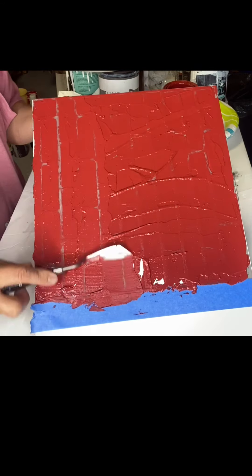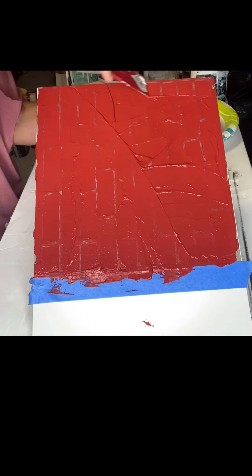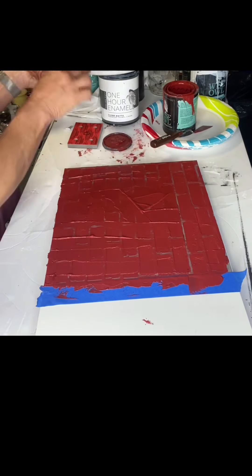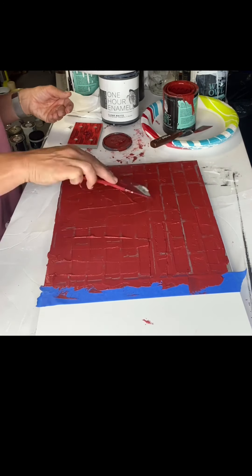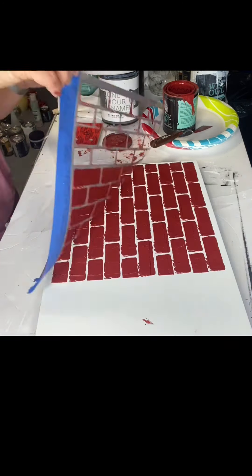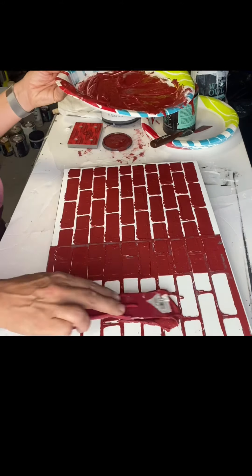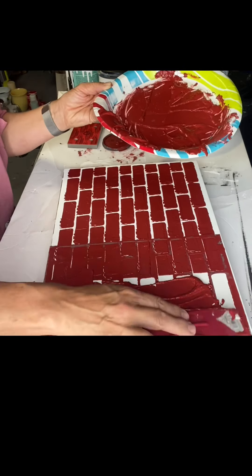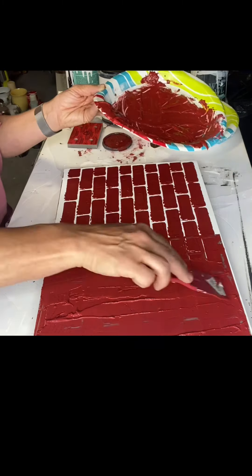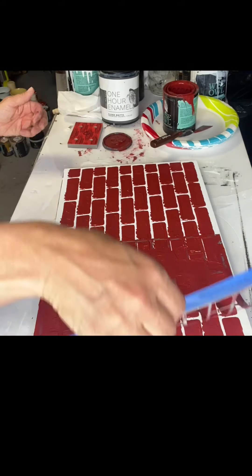In this case, I'm covering the entire stencil. Then you're going to go back and kind of lift, pull back some of the excess paint. Then you're going to lift your stencil. In this case, I just laid it right back down. You could wait until it dries, depending on how comfortable you are — I just kept moving forward and lined it up the best I could. Placed it down and repeated.